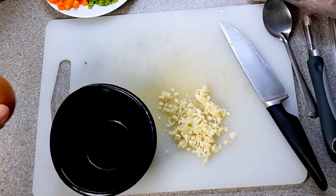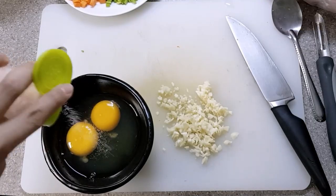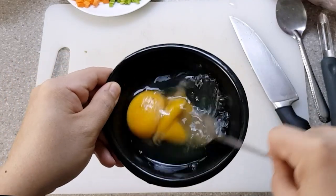Now crack two eggs in a bowl. Season the egg with salt and pepper to amplify its flavor. Then time to whisk those eggs.